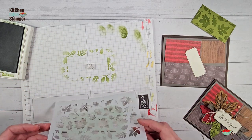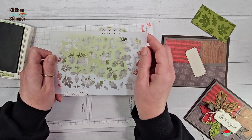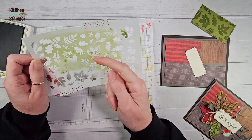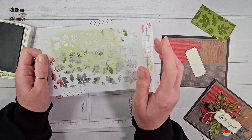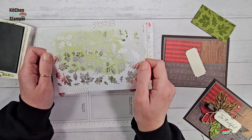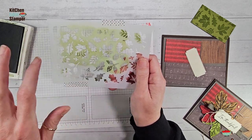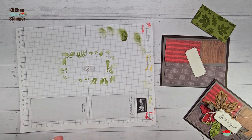Here's a tip: please don't scrub this mask with a baby wipe — you will tear up these delicate little pieces. Just take the mask to the sink, rinse it with cold water, and the ink will run right away. Pat it dry very gently with a towel. That's the best way to keep these in good shape for years of enjoyment. Set that aside to take to the sink, and put away the Old Olive ink pad for a minute.